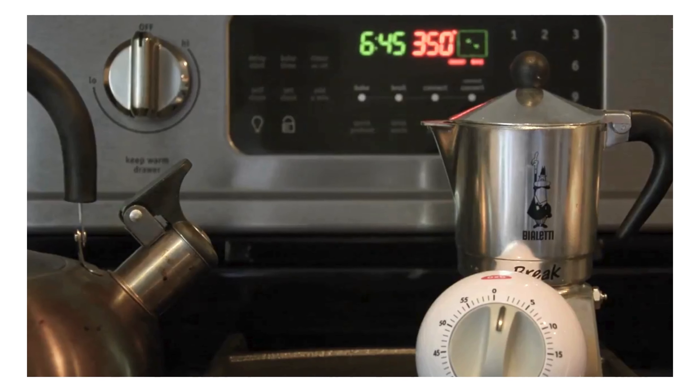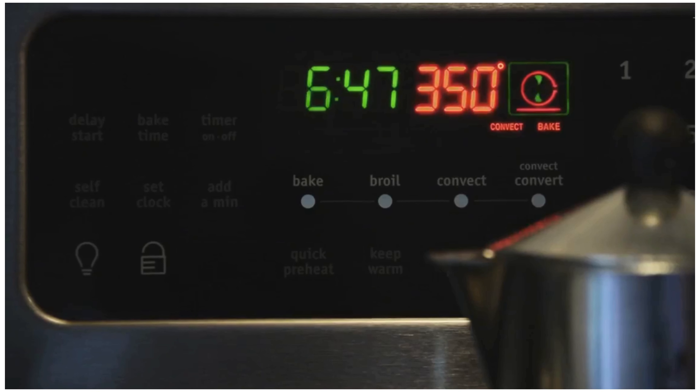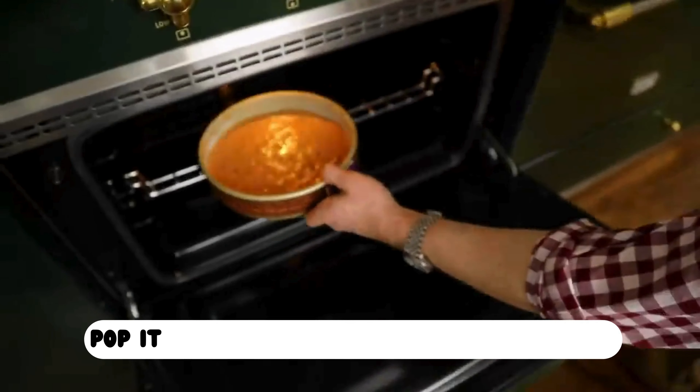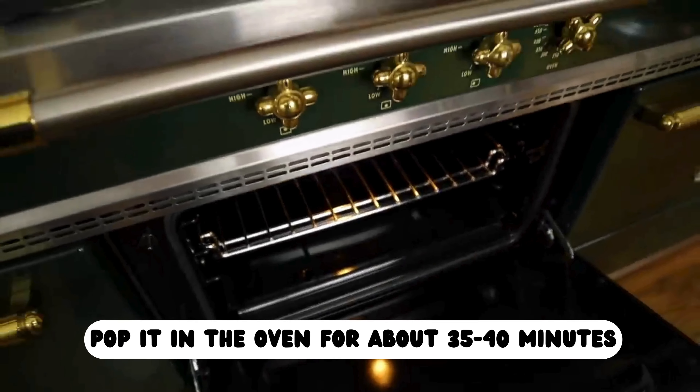Step 4. Preheat your oven to 350 degrees Fahrenheit, pour the batter into a greased baking pan, and pop it in the oven for about 35 to 40 minutes.